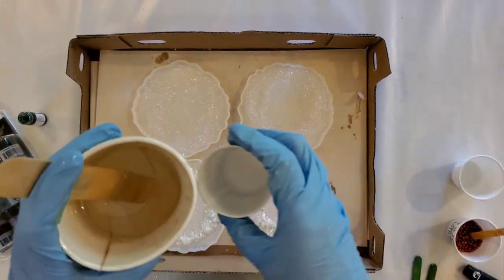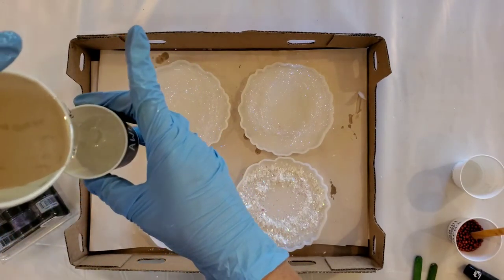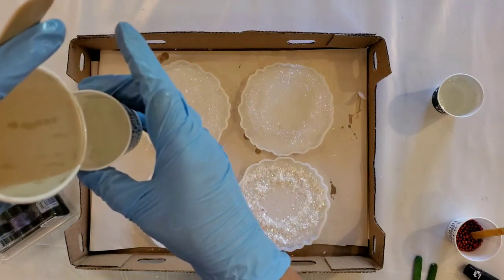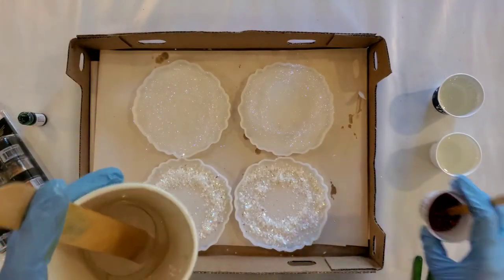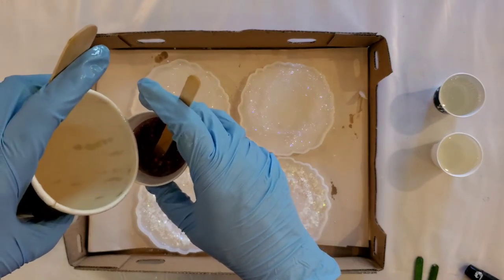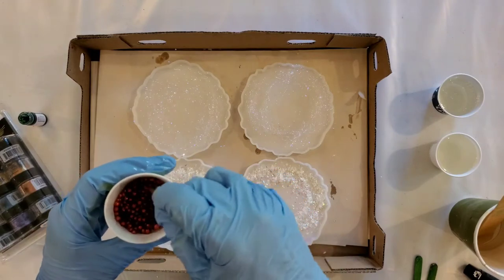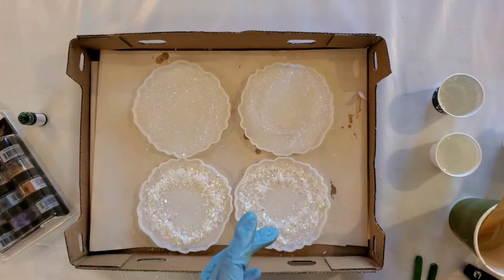I'm going to start with three cups — my fourth cup is going to be clear. The first one will have some alcohol inks in it, the second will have my pearl X powders. For the center, I have these little balls which I'm going to mix around with some resin so they don't float around and just stay where I want them. We'll let those settle while mixing up the rest.